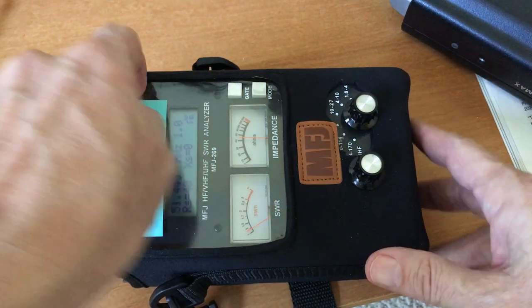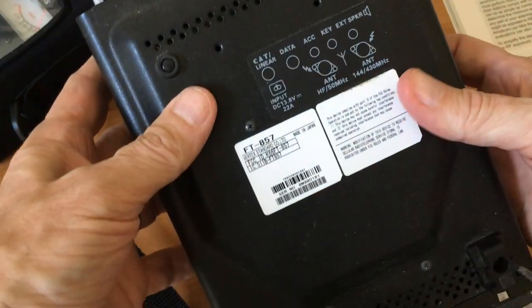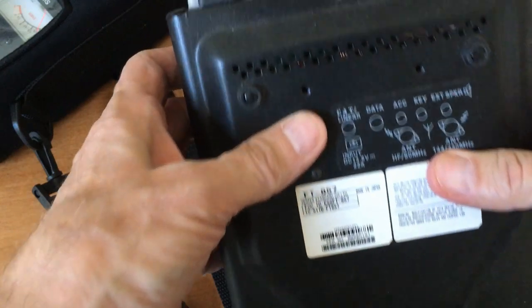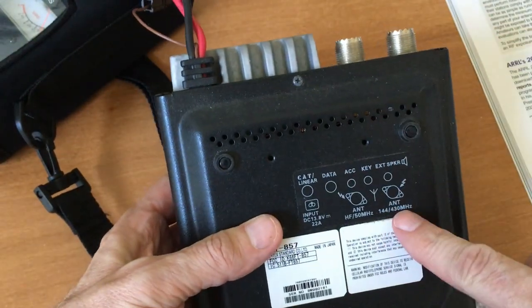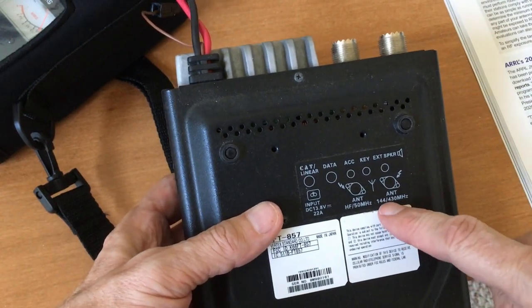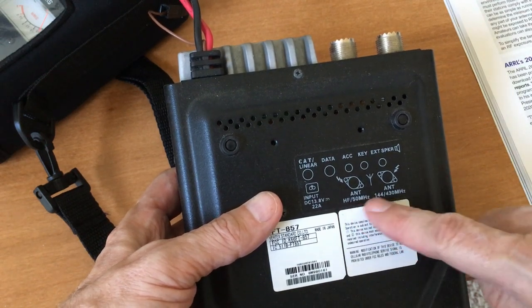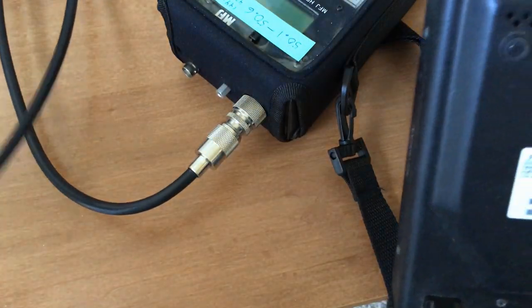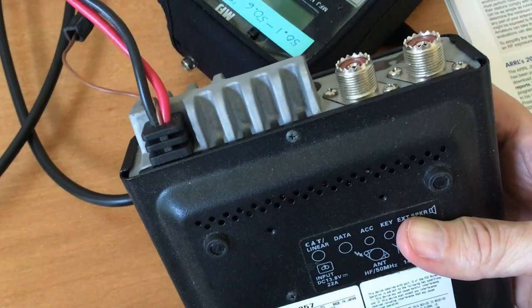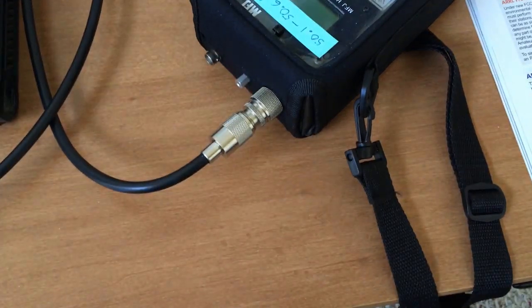This is the Yaesu 857D, and it's got two antenna connections on the back. One is for 2 meter and 70 centimeter, and one is for 6 meter or HF — because 6 meter is actually a VHF band. I just plug the two cables into the proper ports on the radio, plug in the head, give it power, and I'm ready to go.